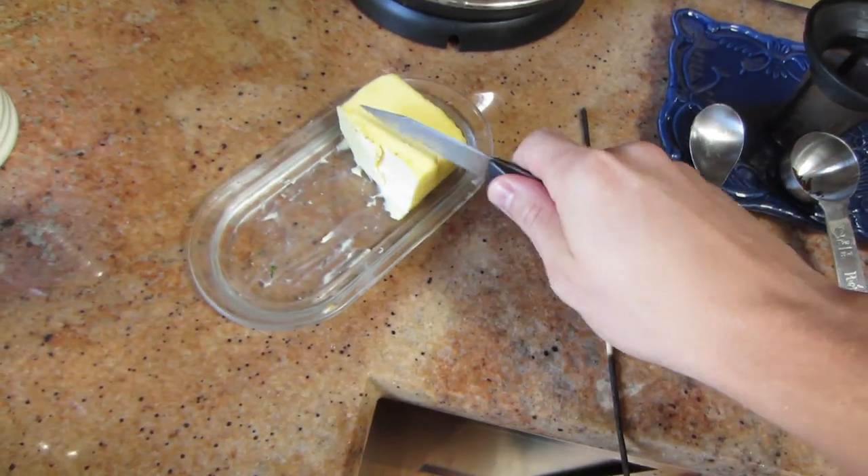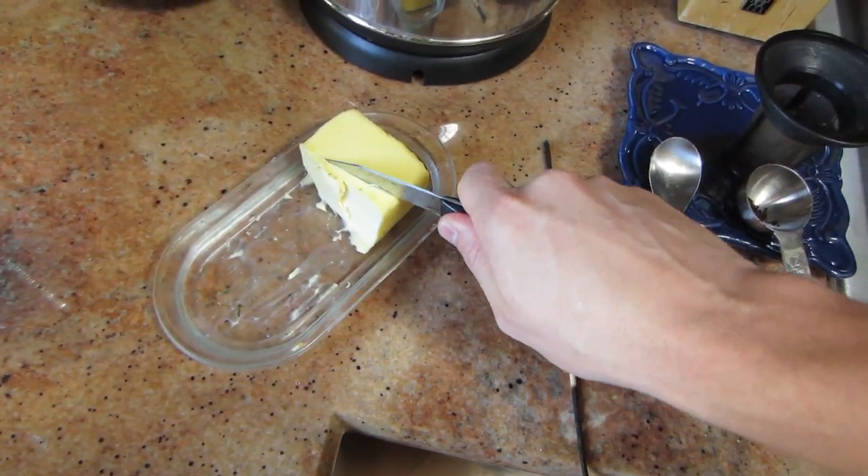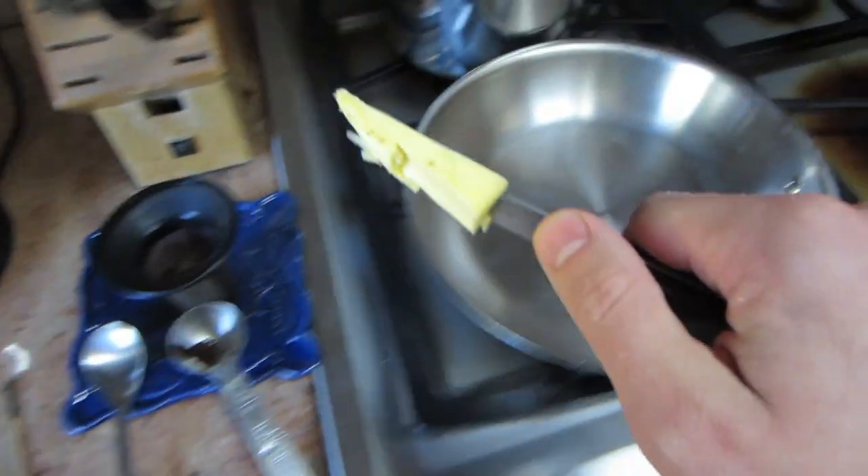So we take a good chunk of grass-fed butter here — this is the good stuff. Fights inflammation, you want a good chunk.